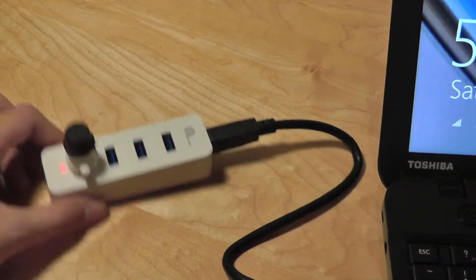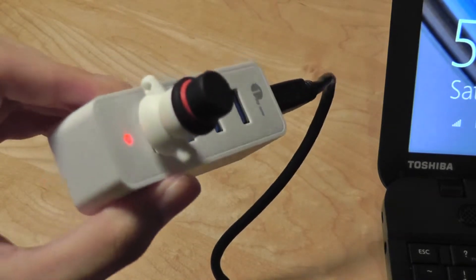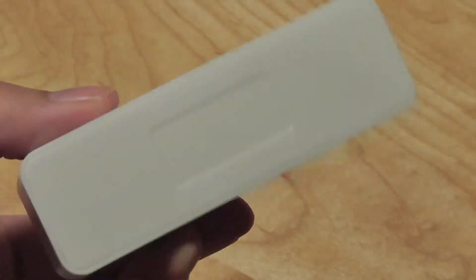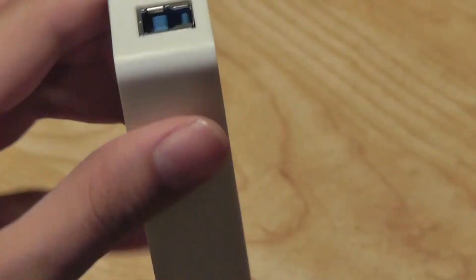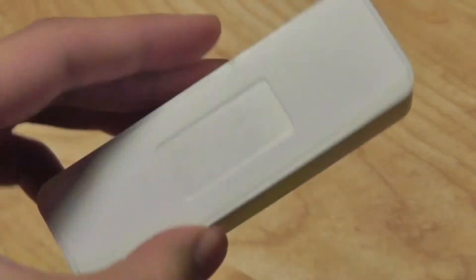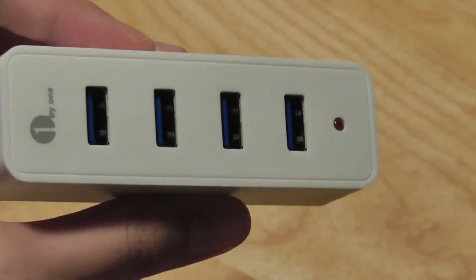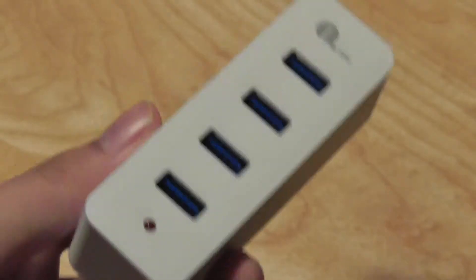It doesn't have too much resistance, but otherwise it's still very portable and functional. There's no driver needed, so it installs immediately. The USB 3.0 4-port hub is portable, small, lightweight, and easy to carry around. It functions exactly as advertised and has an interesting ability to remove the USB tip for even greater portability. Overall, it does the job, and we would recommend it if you're looking for a portable USB hub to expand the number of ports on your ultraportable, tablet, or even a home computer running Windows or Mac.